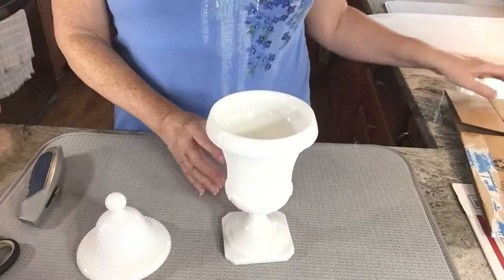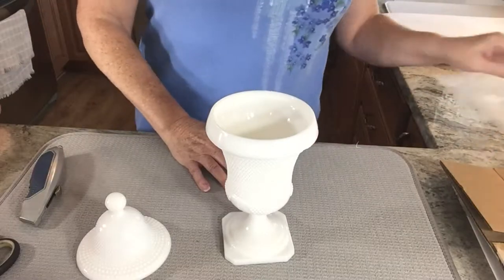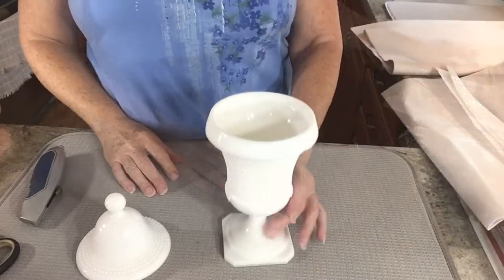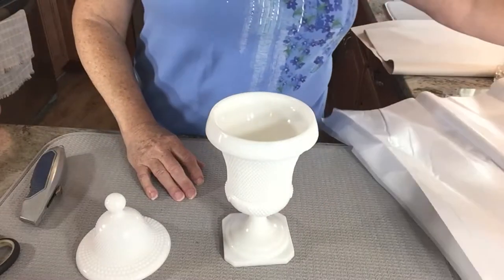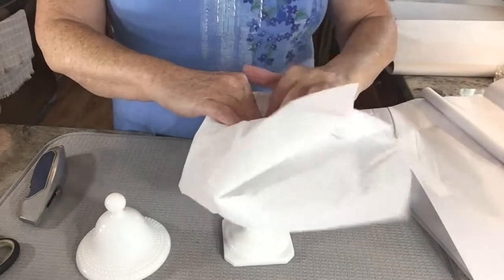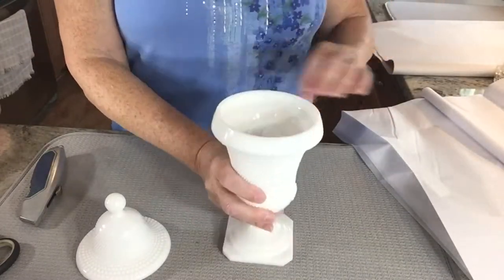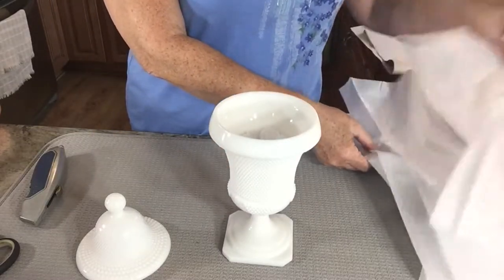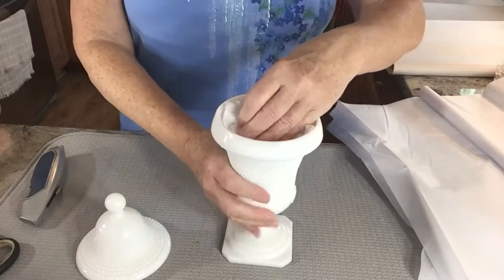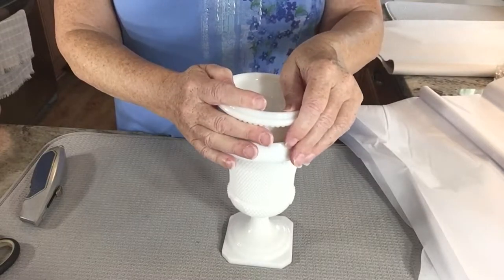I have several different things available — a couple of boxes, and I'm going to be double boxing it. I have some large bubble wrap and some small. I'm going to fill the interior first with some regular gift wrap tissue paper — I just picked this up at the Dollar Tree. I'm going to push this down in here and pack it in, but I have to see if my lid is going to fit within that.